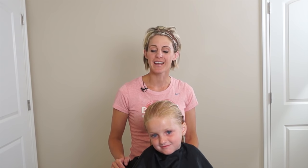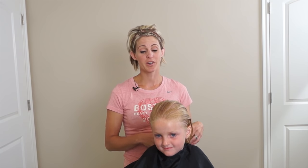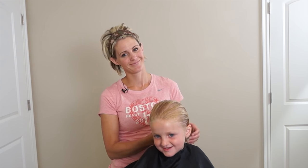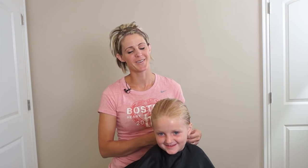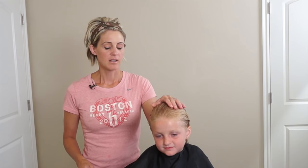Hi everyone, it's April with Hair 101. I'm excited because my niece is here and she is my number one fan — she watches most of my cutting videos constantly. She's always wanted to be in one, so today her dream is coming true. She has long beautiful hair and she wants to chop it off to her chin, and so we're going to do a bob haircut on her.